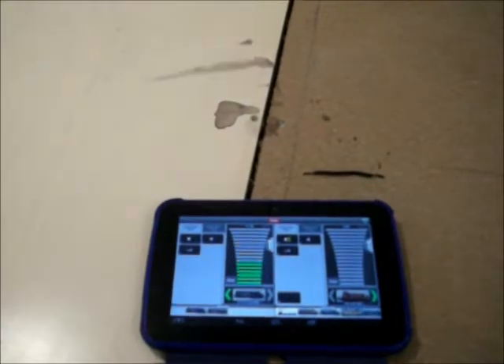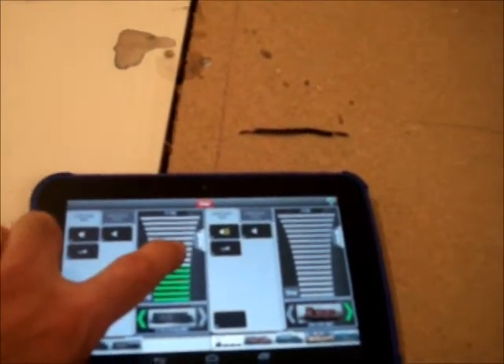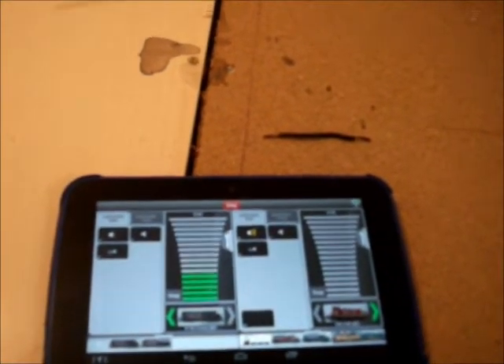I am using the Roco Z21 control system, and then the tablet. Here is the control unit — the Roco Z21. I can still run trains in analog mode; it's an analog system. I just block my control here and hide it again.